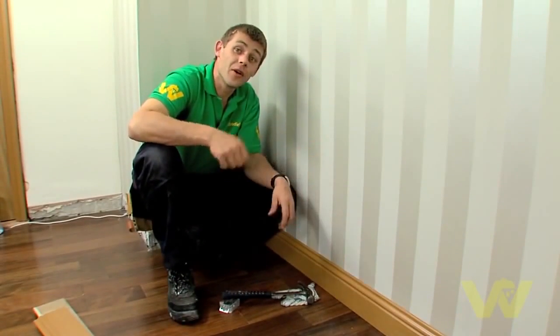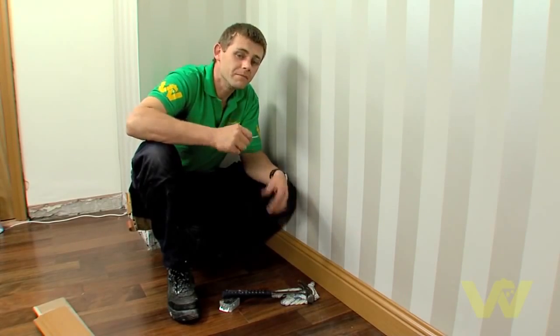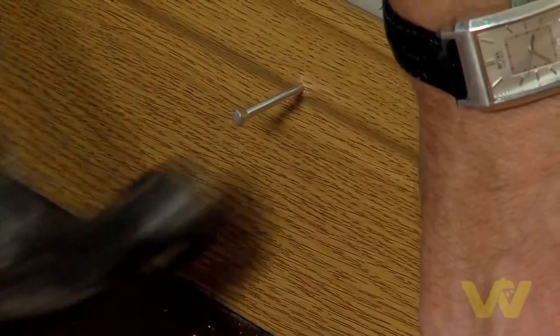This is a concrete wall so I'm using a masonry nail. But if it was a plasterboard wall I'd locate my studs and fix directly. Make sure the nails are flush with the skirting board.